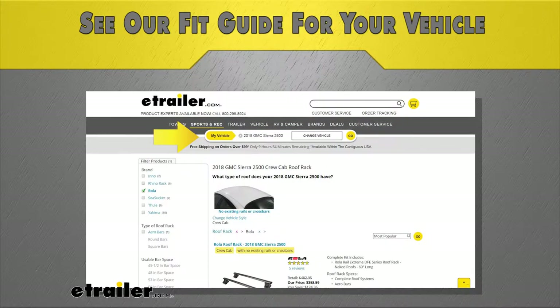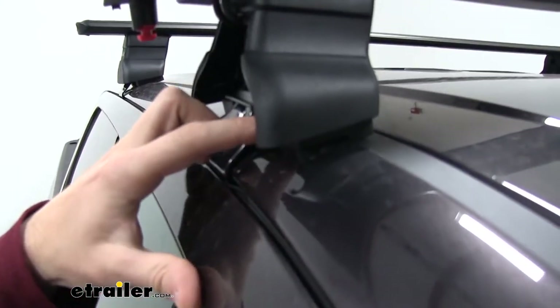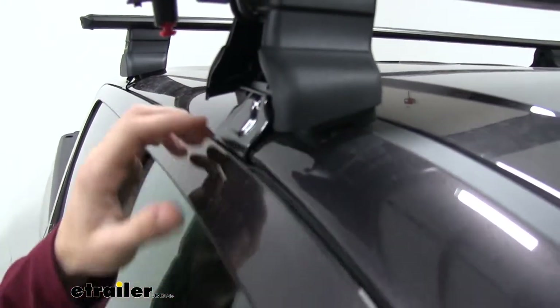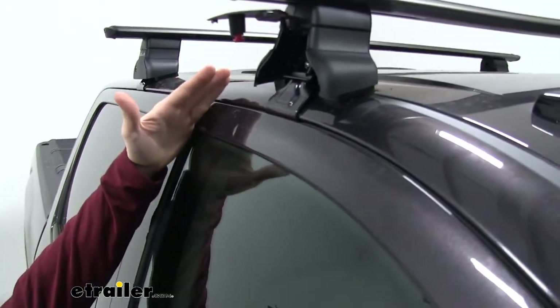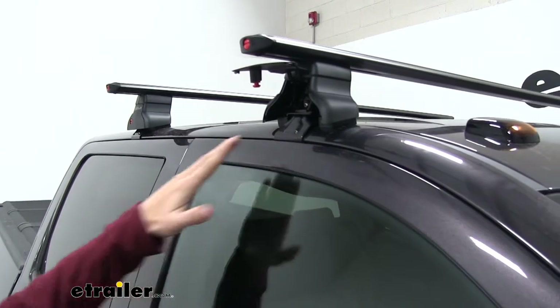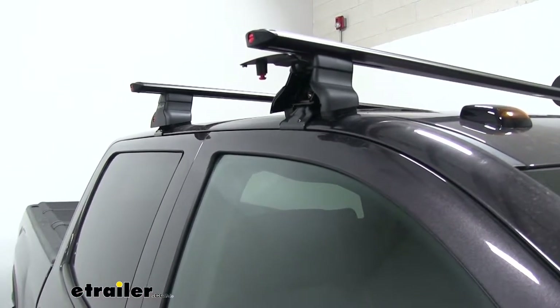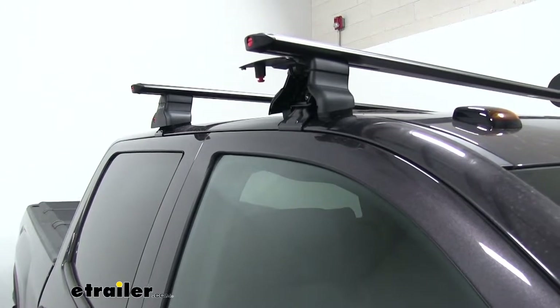Depending on the vehicle you have, you'll be able to get that certain custom fit kit. That pad is going to sit below our end support and provide a nice cushion for our roof rack to be set on, and it's also going to help protect the finish of our paint. This rubber coated hook, while durable, is going to hold up well to the elements and again protect that finish — making sure no harm comes to it.